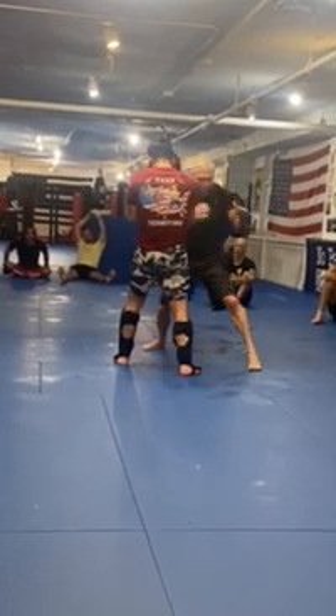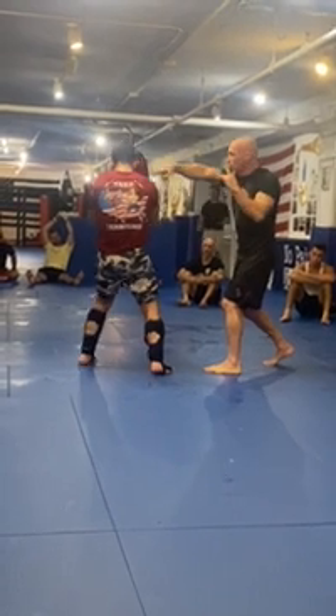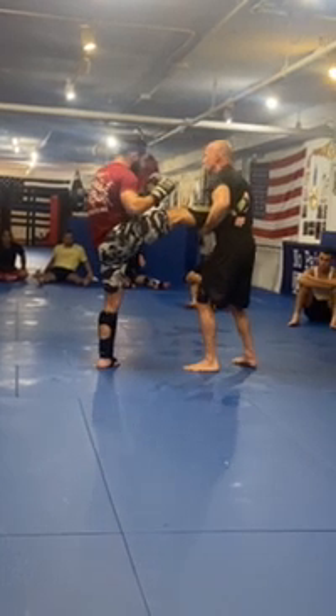I come back, I pivot, I throw that straight right. Now he corrects himself, throws that roundhouse, and I catch it. We've gone over this — we know what to do if we catch a kick.